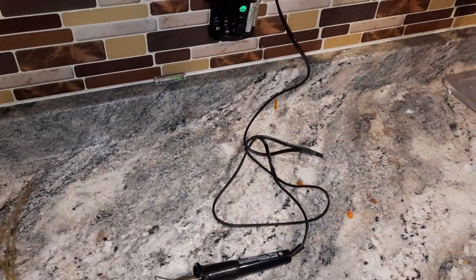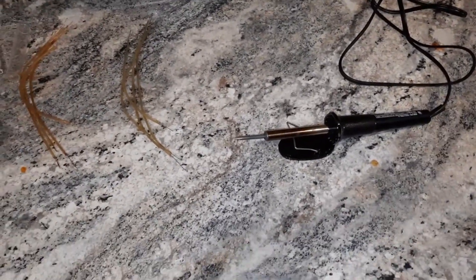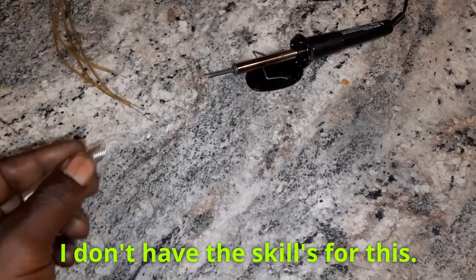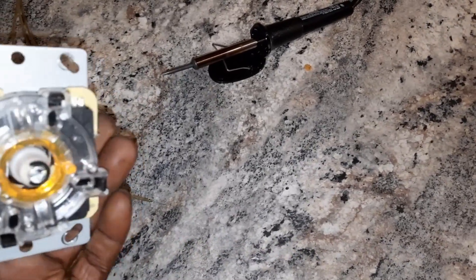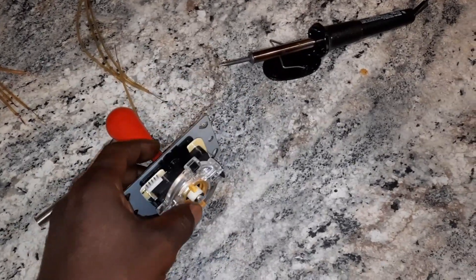What we're getting ready to do is watch me solder something for the very first time myself, with basic house stuff. Here's my soldering gun and a little bit of soldering wire, and then we're gonna actually tap into the actual sensors for the control.